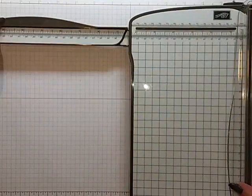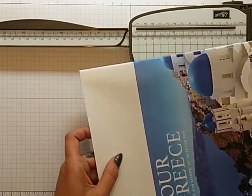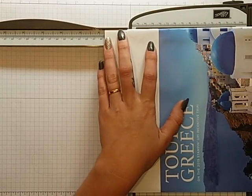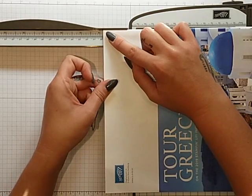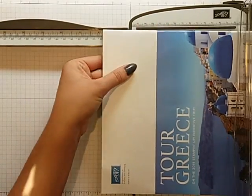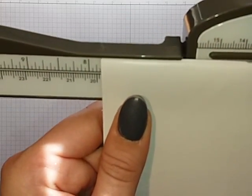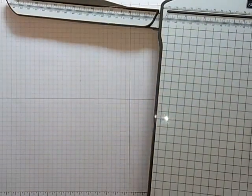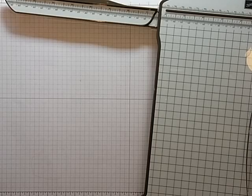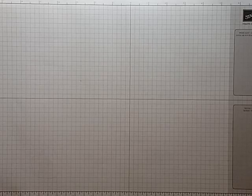I'm just going to show you what that is in case you don't know. You'll get your paper — it's seven and three-quarters — so you move it up to seven and three-quarters, and then in between the eighth there are little notches. If you just move it up, that's a sixteenth. So you want seven and three-quarters and a sixteenth, and nine and three-quarters and a sixteenth, and you're going to score that at half an inch and one and a half inches.